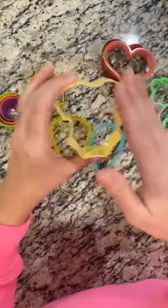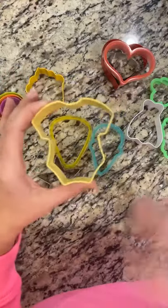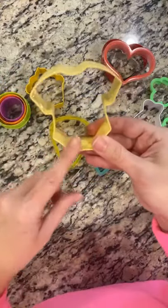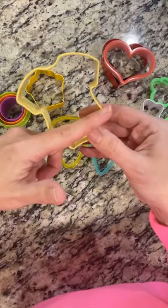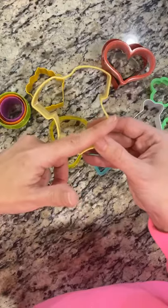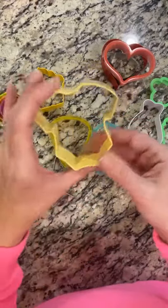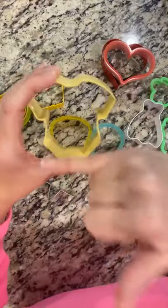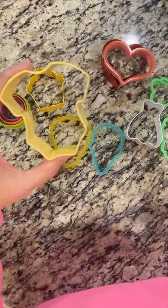Next is the baby onesie. You can use this onesie obviously for baby showers and coming home baby events. If you're a new cookier, you're going to have lots of baby showers and baby things to make. You can also just lop off the bottom half and it becomes a t-shirt — great for jerseys or sporting events. Just use your knife and cut the bottom off and you have a t-shirt.